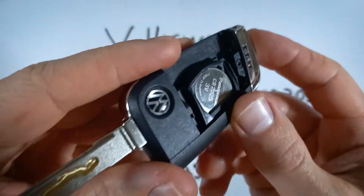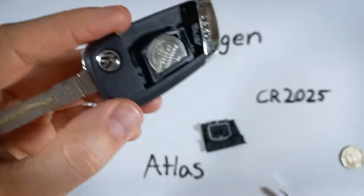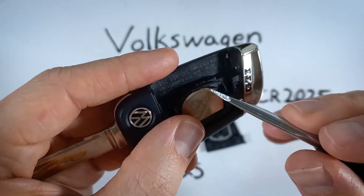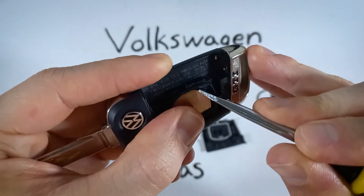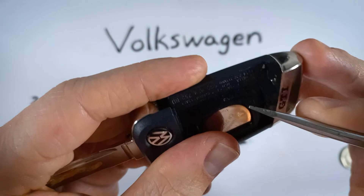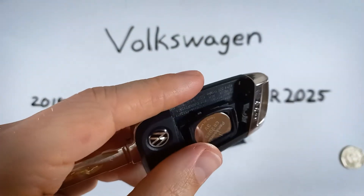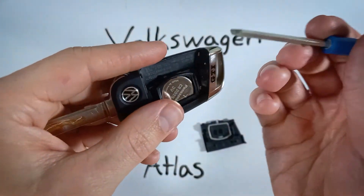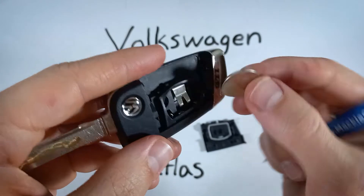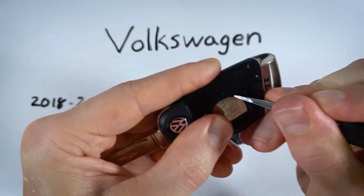From here, we're going to need a tool like the flathead to pry the battery out from that little opening. Even with a big flathead, you can use the corner, get it in that opening, wiggle in, get under the battery, and pry it out. If that's not working, try a smaller tool. As soon as you get under the battery, it does just pop right out.